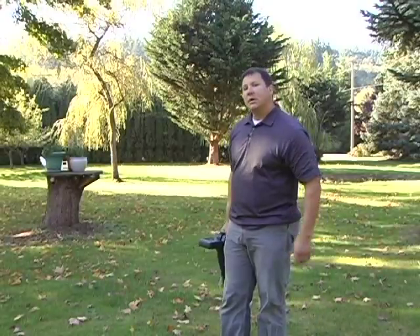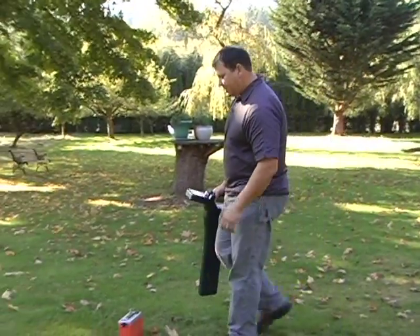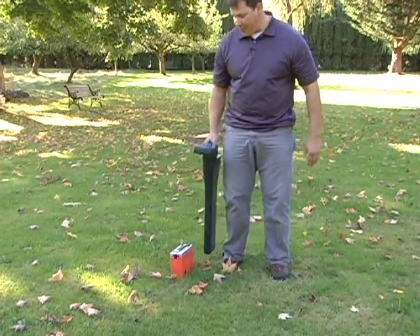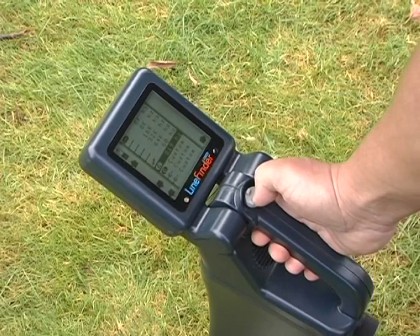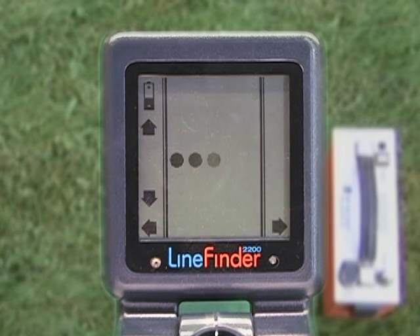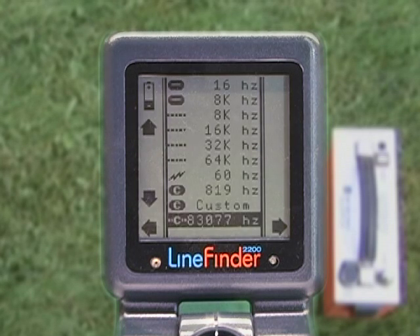In addition to sondes, you can also locate transmitter boxes. This is a transmitter box that's not made by Prototech. Now we'll go to one of the Custom Line settings on the menu. Push the button to the right again and watch the dots while it sniffs. This transmitter frequency is 83kHz, and again, it is saved to the menu.